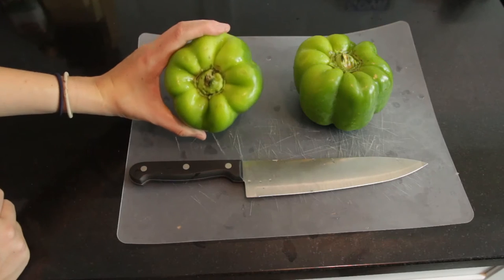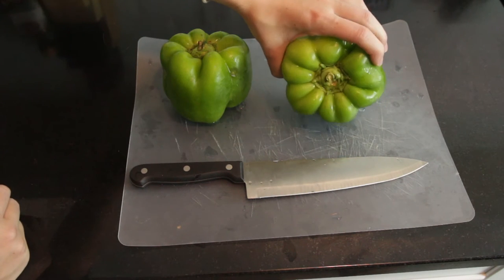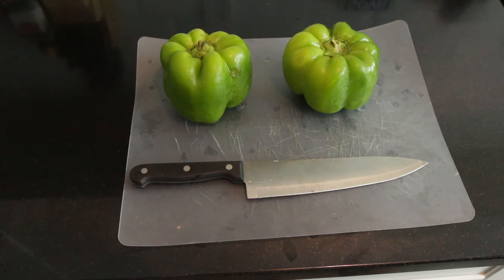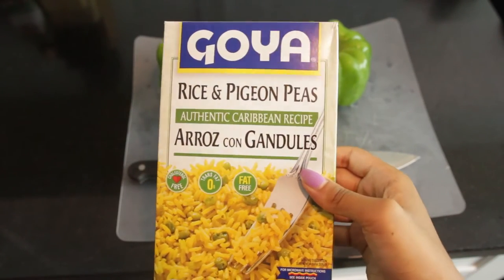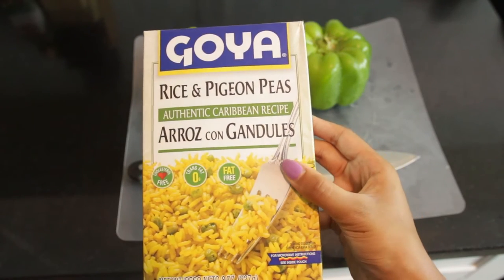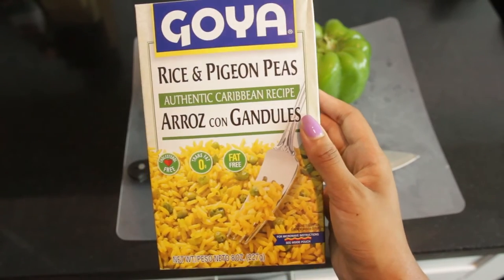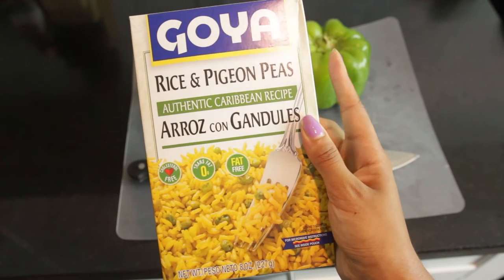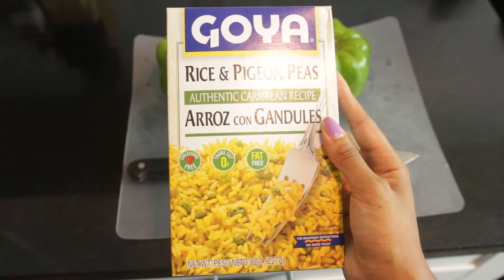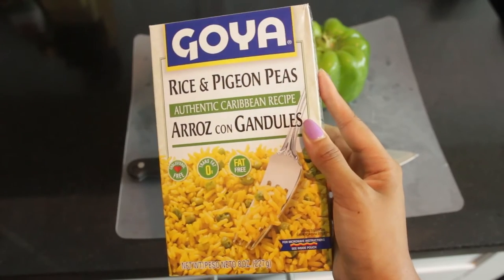We got these two big green bell peppers just because they're big enough to be used as bowls, and we got them from our local grocery store. They'll be great for holding the rice. This is also from the local grocery store — it's Goya, Rice and Pigeon Peas. It says it's a Caribbean recipe, but it's like Spanish rice. I'm just calling it Spanish rice because yellow rice is Spanish rice to me. It already has all the stuff in there to make it yellow rice. Alternatively, you could make your own yellow rice and add gandules if you want, but they have it all together, so I just do it this way.